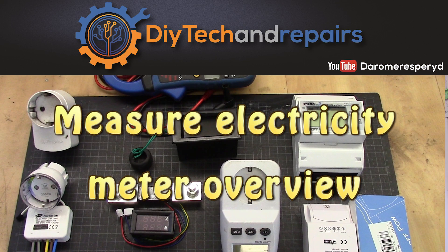Welcome back guys. Today we are going to take a look at how much your electricity consumption is, or more precisely, how you can measure it and see how much is used.